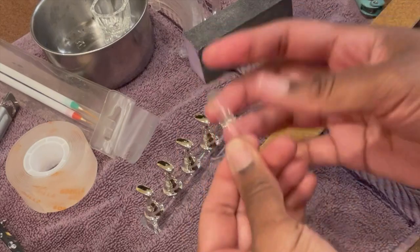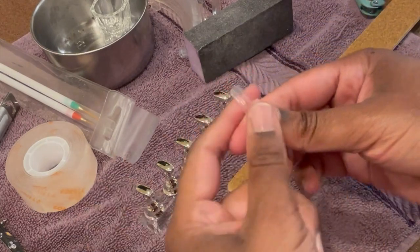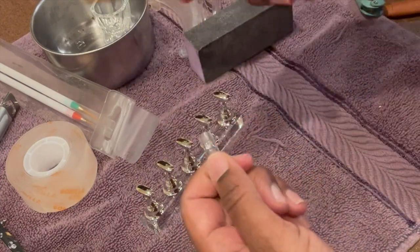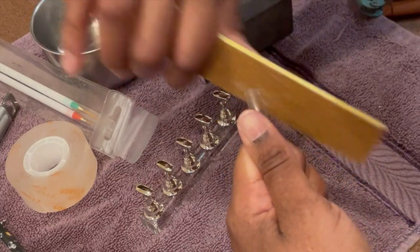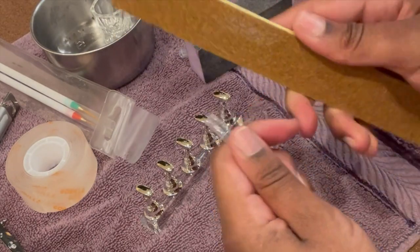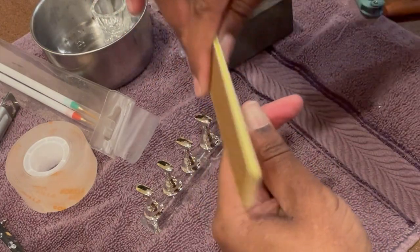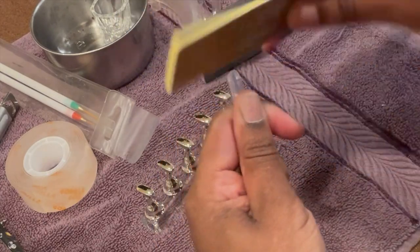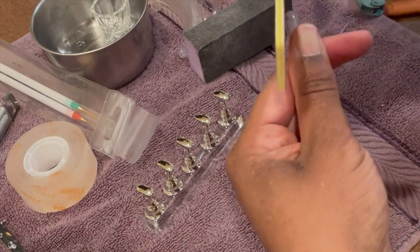These are not press-on nails, but they are pretty thick. Since they're not press-on nails, I need to file and round out the top to make them round to go along the cuticle area. This is an 80-80 file, which I recently learned about. Apparently it's great for filing acrylics. Look how fast that did it — I've been using a 180-180 file and it hasn't worked that fast.